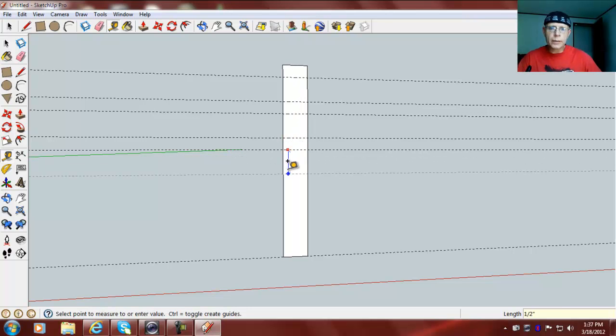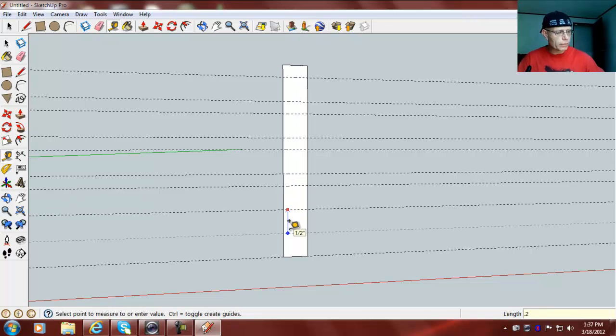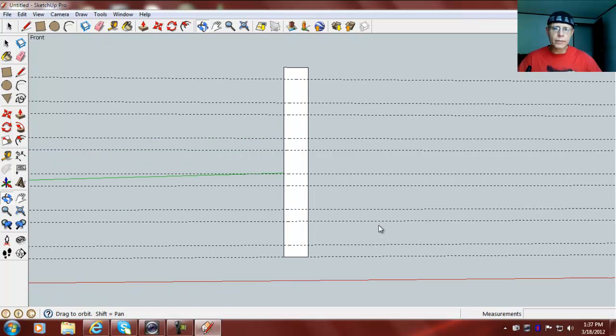And we're going to come down again .5, and then .25, and then .5, and then .25, and then .5 again. There we go, .25, and then .25.